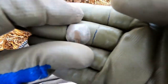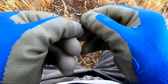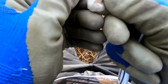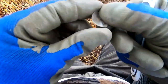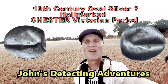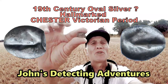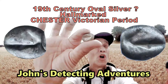Look at that — that's silver, that is definitely without a doubt. Definitely silver. I can't see it clearly, it's not cleaned up. I don't know what it is, but it's definitely silver.